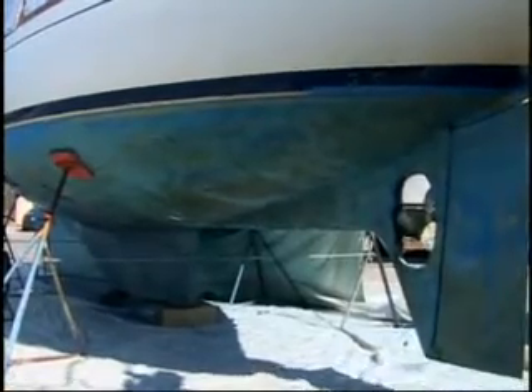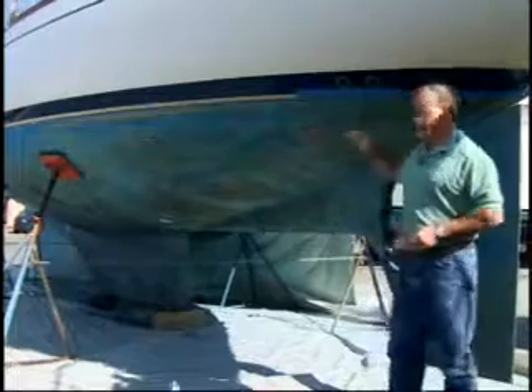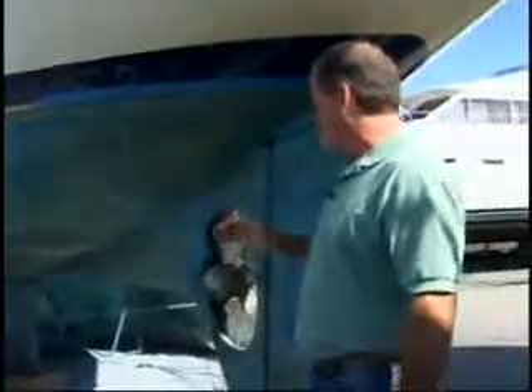I'm just waiting for Nigel to show up — my buddy from Faro Systems. He's going to blast off the bottom of this paint. This boat hasn't been redone, they said, in 17 years. Nigel's going to show up; he's got the system that uses the lava rock. It's completely safe, environmentally friendly, the whole nine yards.